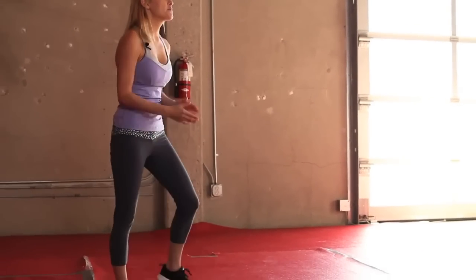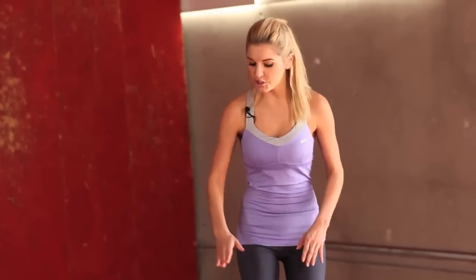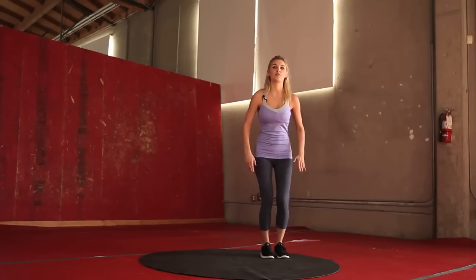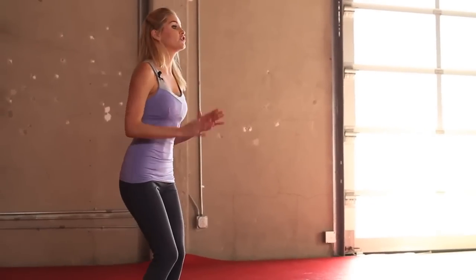Excellent job. Let's roll those shoulders round, give your legs a wiggle. And we're going to start off by working out those legs. Okay, circuit number one — we're going to be working on the legs. We're going to do lateral hops. Just think there's something lying down there like a towel, and we're going to jump over it. Really bring your knees up high and then back over. We're going to do 30 seconds — it's on the clock, let's go.